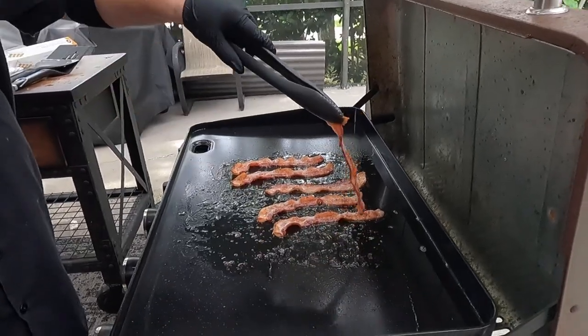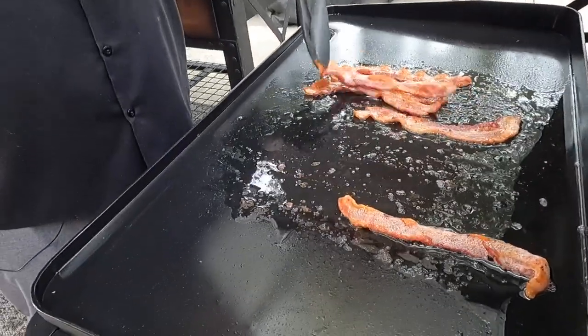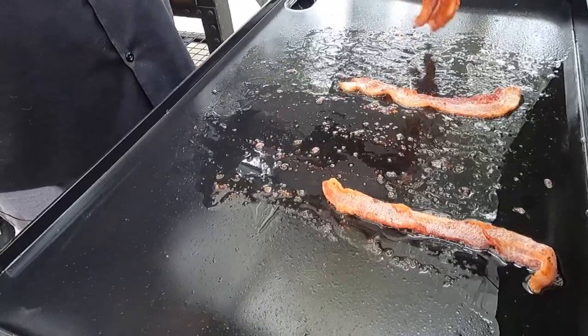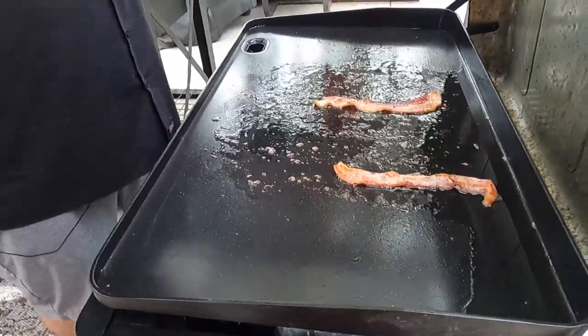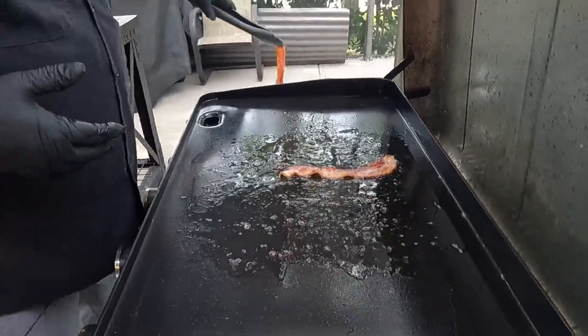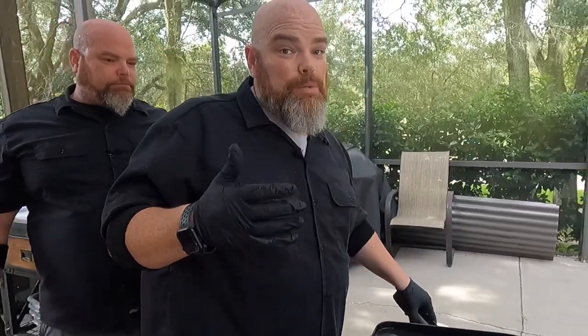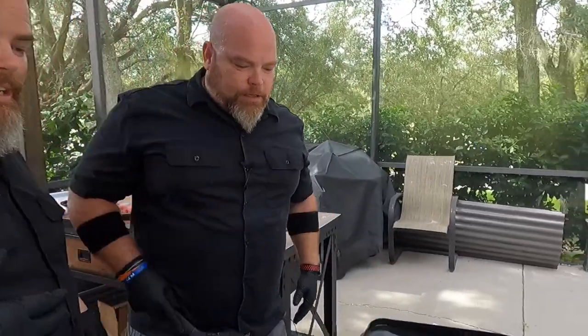Most of the bacon is ready to pull. We're going to pull this, give it a little shake off, and put it to the side. If we were using a Blackstone, a Camp Chef, or another Cold World Steel, we might put in a little bit of oil for the smash burgers alongside this bacon grease. But with this nonstick surface, it's not necessary. We expect a little bit of stickage — that's normal.